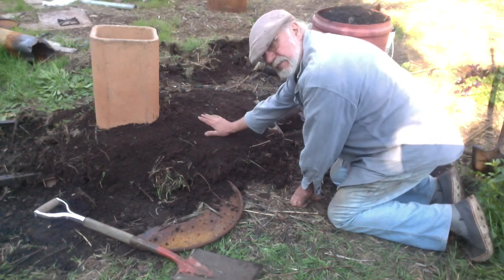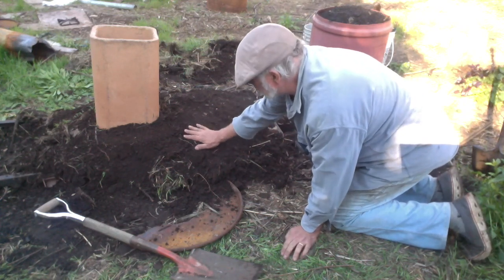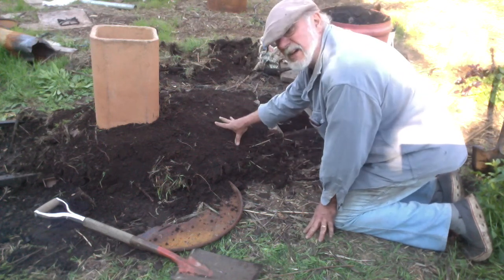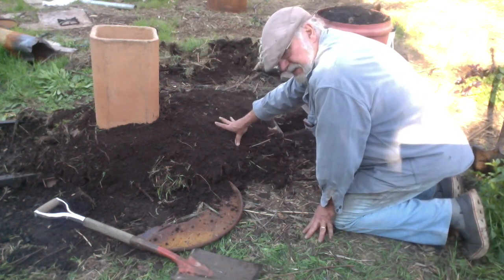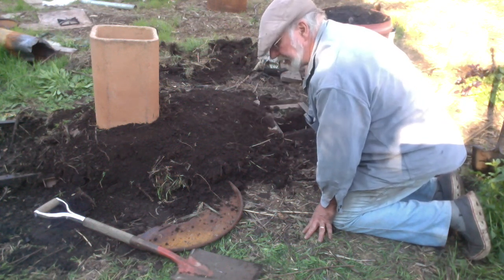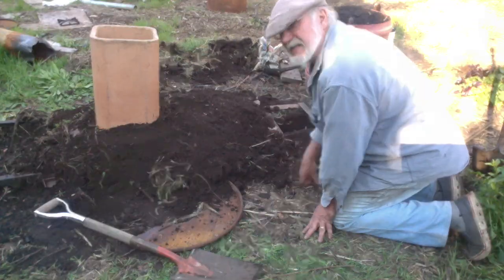Now this is damp soil — it's rainy season. It hasn't rained for a while so it's not saturated, but it's really damp. So there's going to be a lot of moisture probably coming off of this and down in the pit before it really starts heating up.